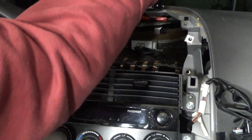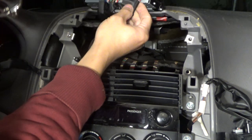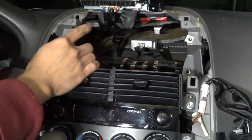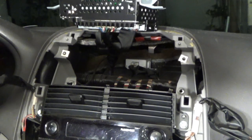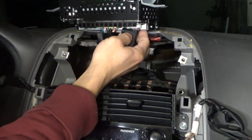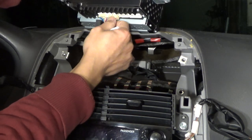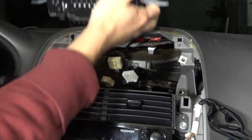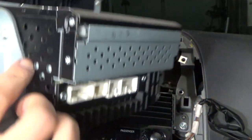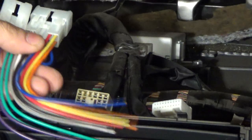Now it's time to get this out. On the back there's an antenna cable and three wires. Pull the wires out — there's a latch on the bottom, press and pull it out. That's it. There's the back of the stereo. Now it's time to install the new one.